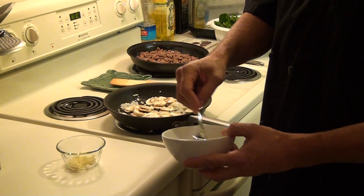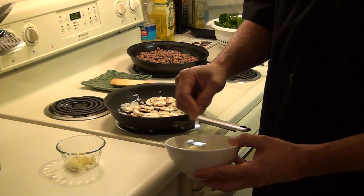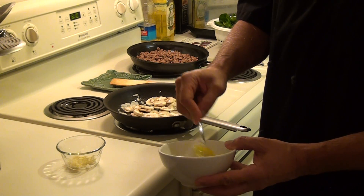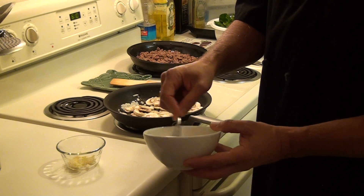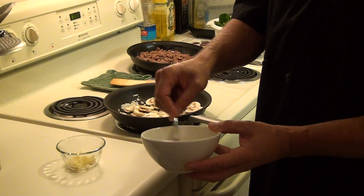As we're cooking that, we're going to scramble our egg. I like to prepare all the ingredients ahead of time so that it doesn't affect your timing of how you're putting things in.